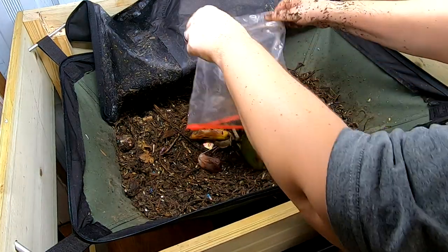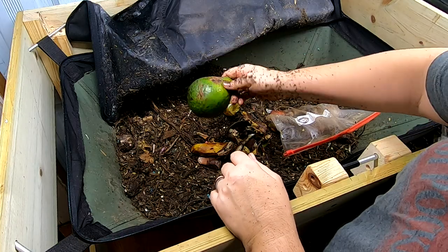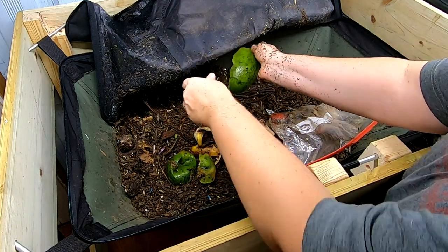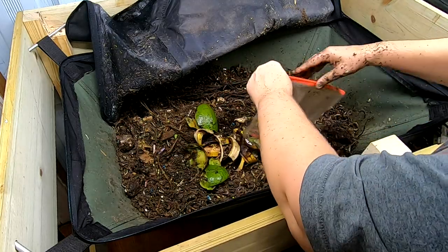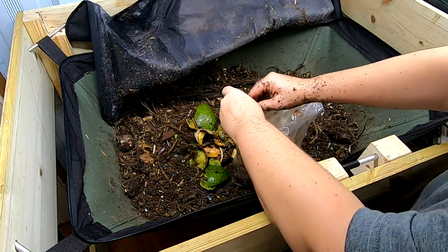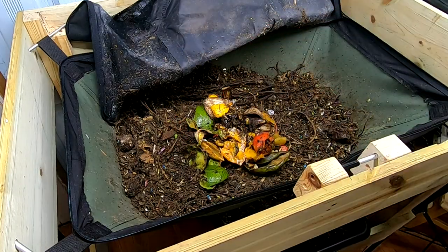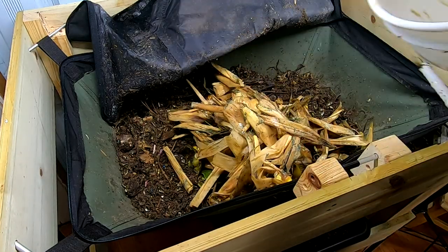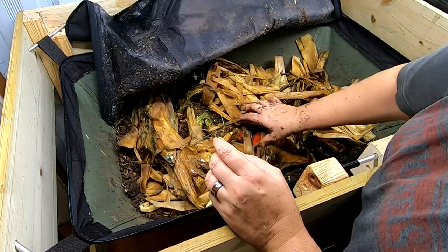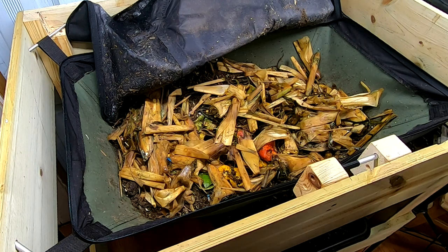Looks like we've got some avocados — you can tell these are way bigger than the avocados I normally have. I got these from Sleepy Lizard Guac Farm. Look at the size of that thing — you can never buy anything like that here in Illinois. Looks like some coffee and tomatoes, kiwis and yellow tomatoes, and then I've got some corn husks. So these will be in here for a good long time. I think I'm probably going to have to put my fruit fly trap in there again.